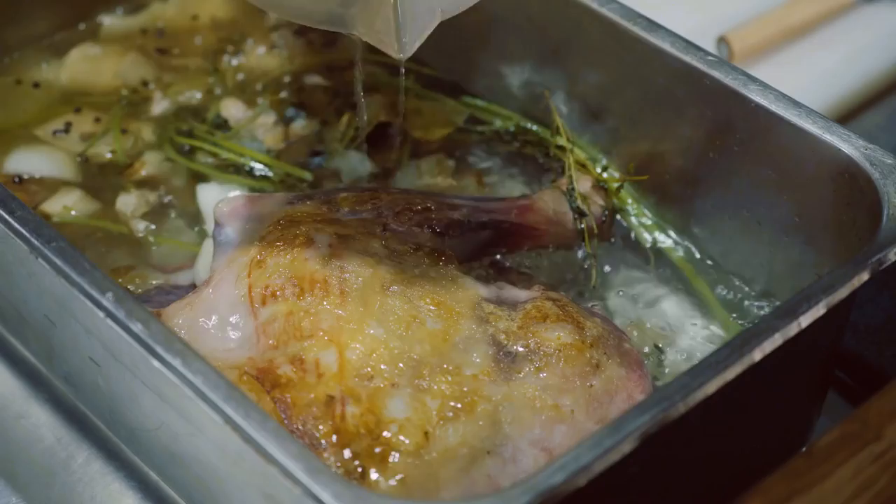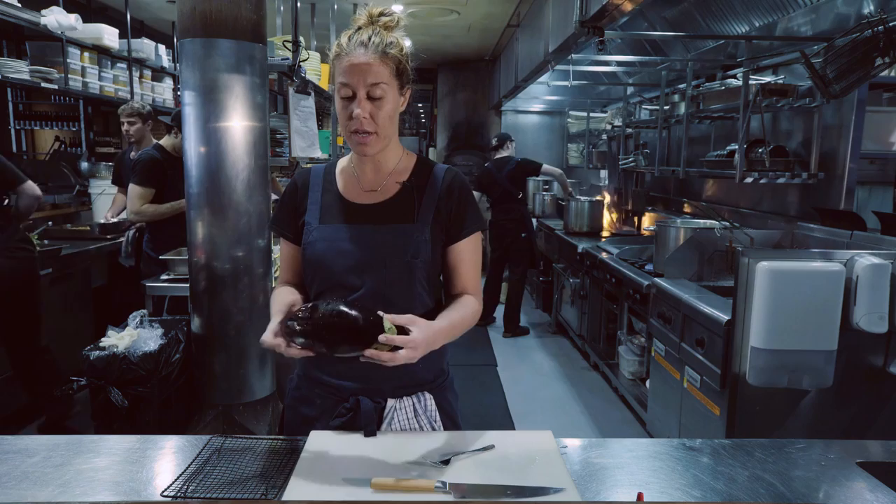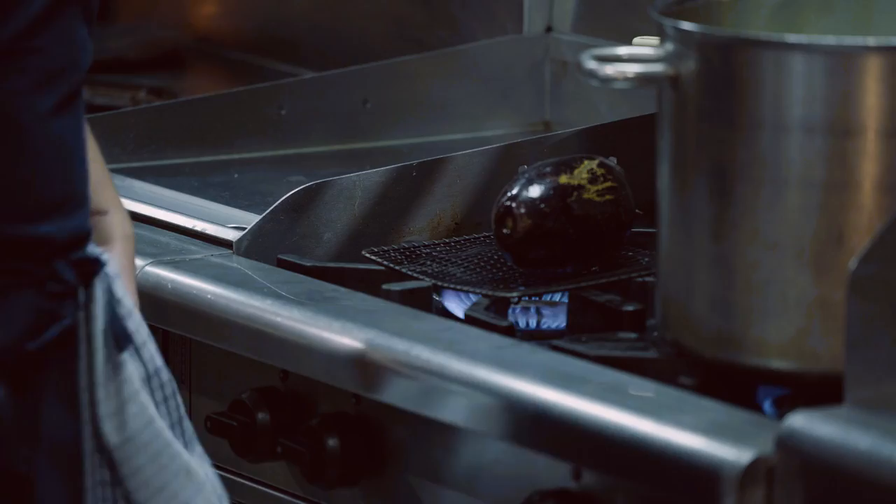We're going to get our onions cooked off. You've got finely sliced Spanish onion cooked off with some thyme, garlic, red wine vinegar and a little bit of sugar. While our onions are cooking down and the lamb's in the oven, we're going to char off the eggplant — fork it all over, just give it a good stab — straight on an open gas burner if you can, or if not, a barbecue.